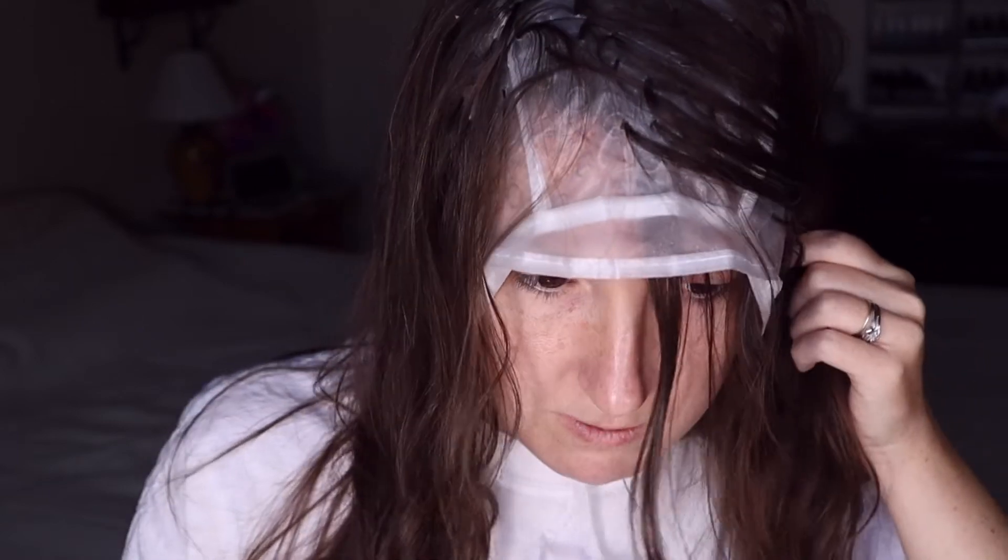My husband helped me and we pulled the hair through every single hole. I'm a little concerned because it's going to be a lot of hair. There is some hair that's not through but seriously, this is going to be a very drastic difference. I'm going to start mixing everything up. If anybody says they're doing this on their own, I'd have to say no — I couldn't see the back at all.